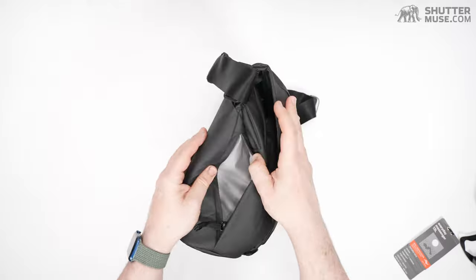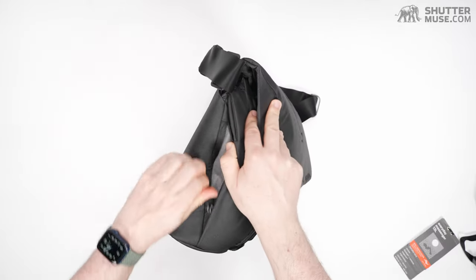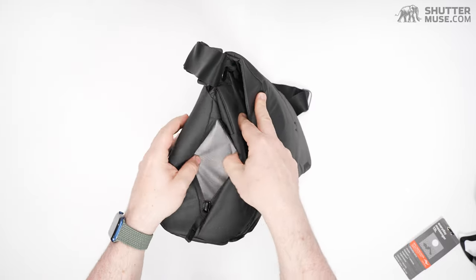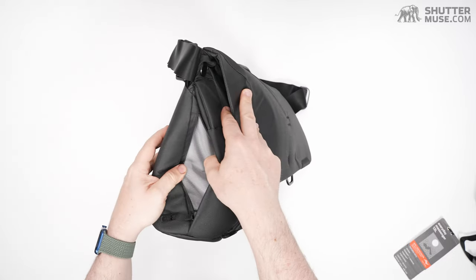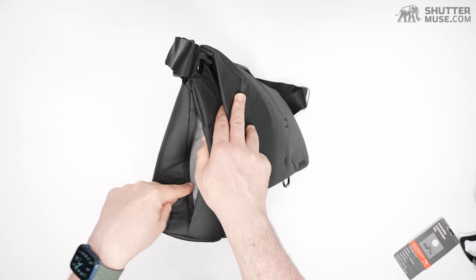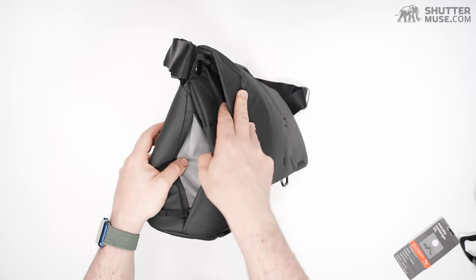On the side, the pockets have changed from V1 to V2. We have a YKK AquaGuard zipper here — a small accessory pocket. It's not large enough for a water bottle. I kind of wish it was, because there's the same pocket on both sides; I'd rather one of them was a water bottle pocket.